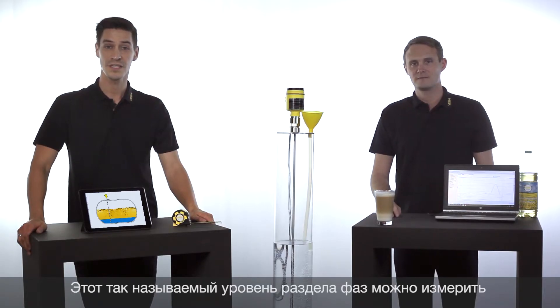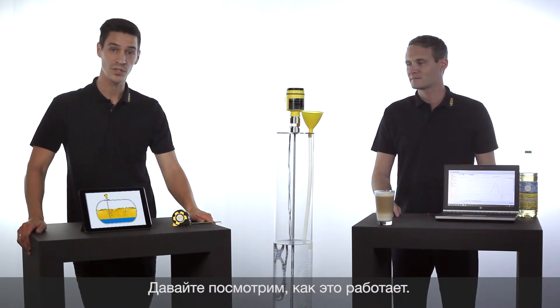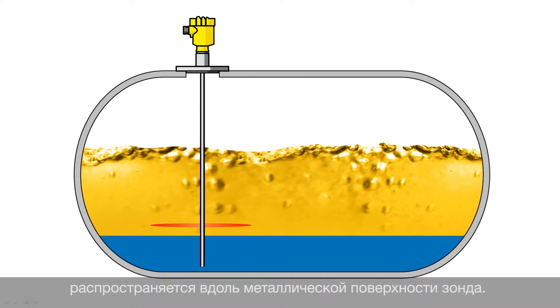This interface level can be measured with the VegaFlex series 80, our guided radar. And how does it work, we will see in a small animation. The sensor emits a radar pulse which is guided along the metal probe.